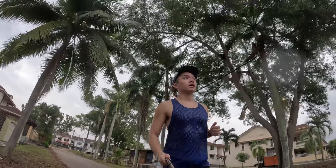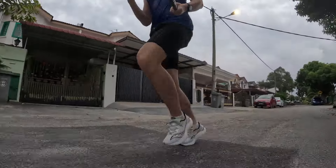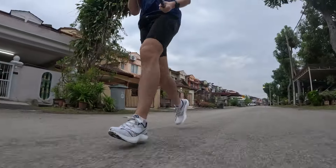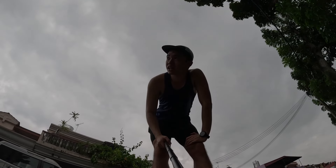Starting the 5-minute VO2 max interval. After a 60-second break, moving into 4 minutes, then 3 minutes, feeling a lot better but still very tired going into the 2-minute rep. I close out the workout with a 2K cool-down.